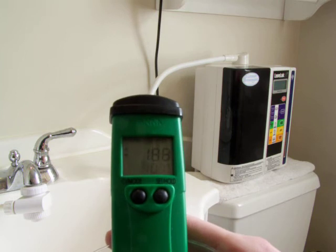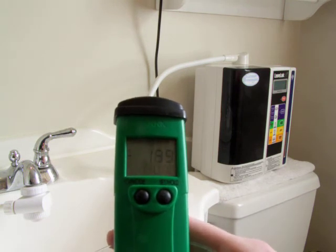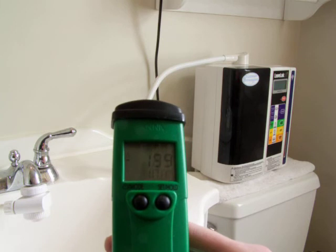The ORP is a negative 188, or negative 189.